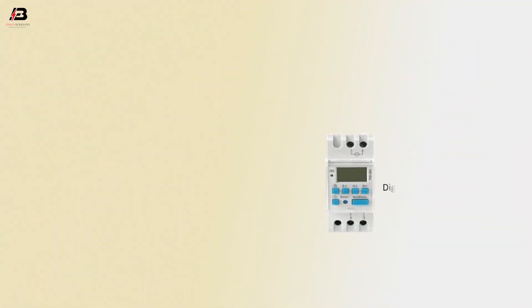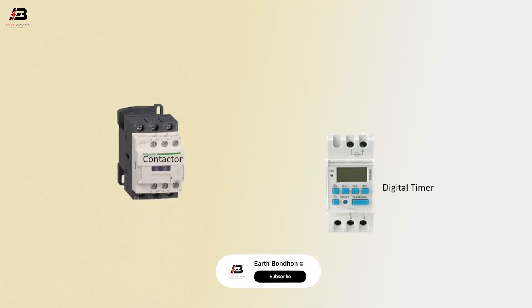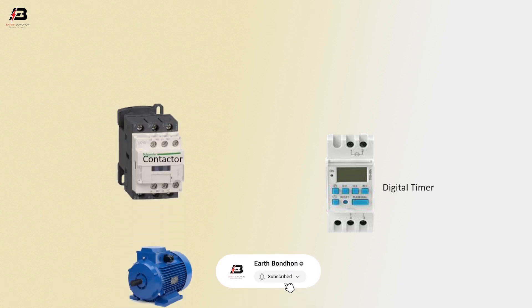So viewers, let's start. Digital timer. Magnetic contactor. Motor.